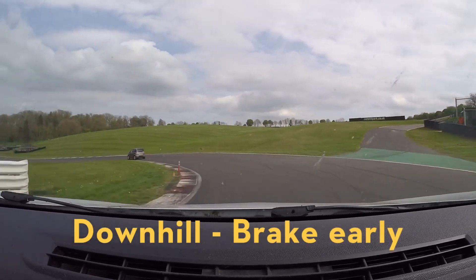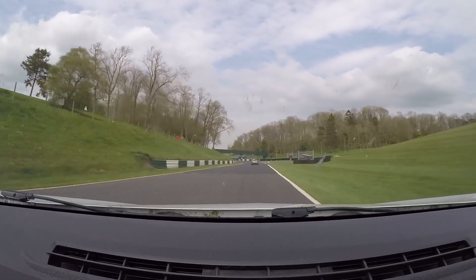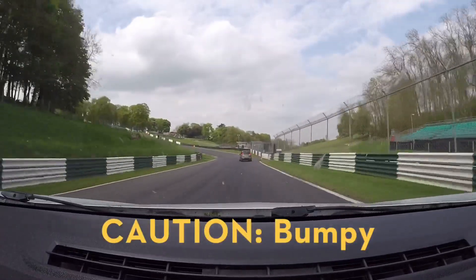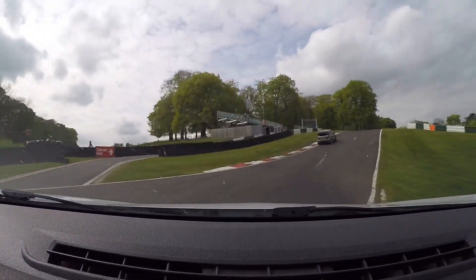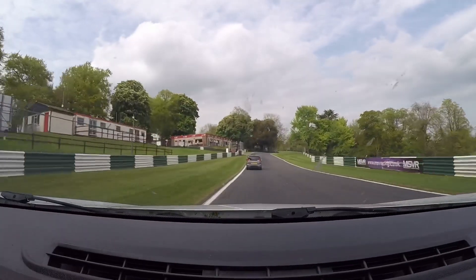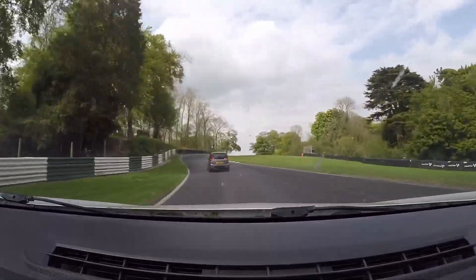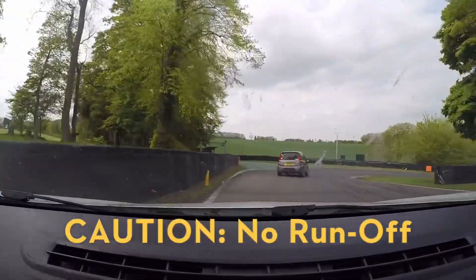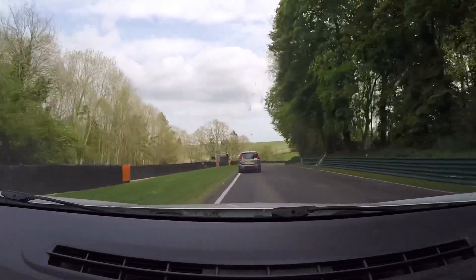Second gear. Out of Mansfield, grab third, into fourth. Now the braking here for the chicanes — very, very bumpy. Third, then into second. Don't outbrake yourself into the first part of the chicanes because you want a really fast exit. A short shift into third to stop any wheel spin coming over the mountain. Then into Hall Bends — just behind a Fiat Panda, about 100 horsepower but it's clearly modified. Through Hall Bends, and then just be steady here through the hairpin — absolutely no runoff there. And then into the final corner.